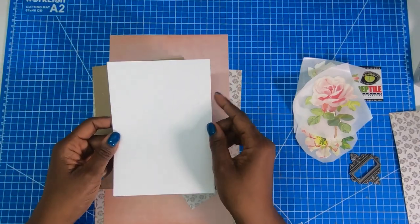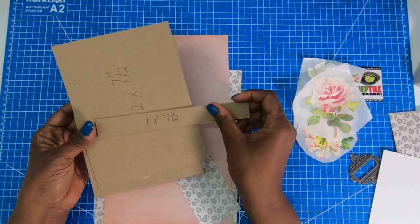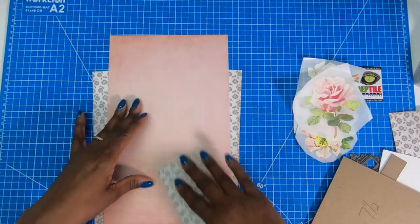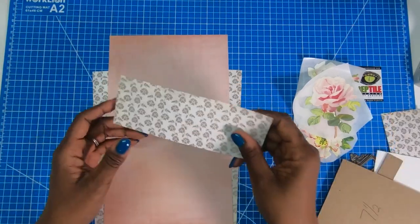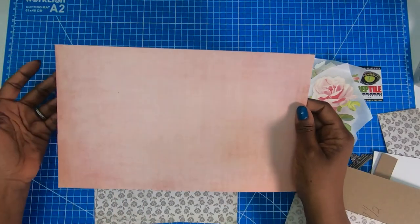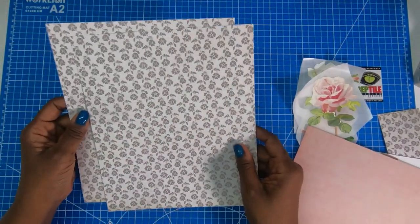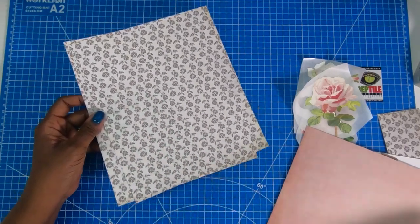I have 20 pieces of 5 by 7 cardstock. I have some chipboard — one piece that is 1 by 7 and a half, and two pieces that are 5 and a half by 7 and a half. Then I have a decorative piece for the pocket measuring 6 and 7/8 by 3. My inside liner measures 7 and a quarter by 12, and I have two pieces of 8 by 10 decorative cardstock to make the jacket.